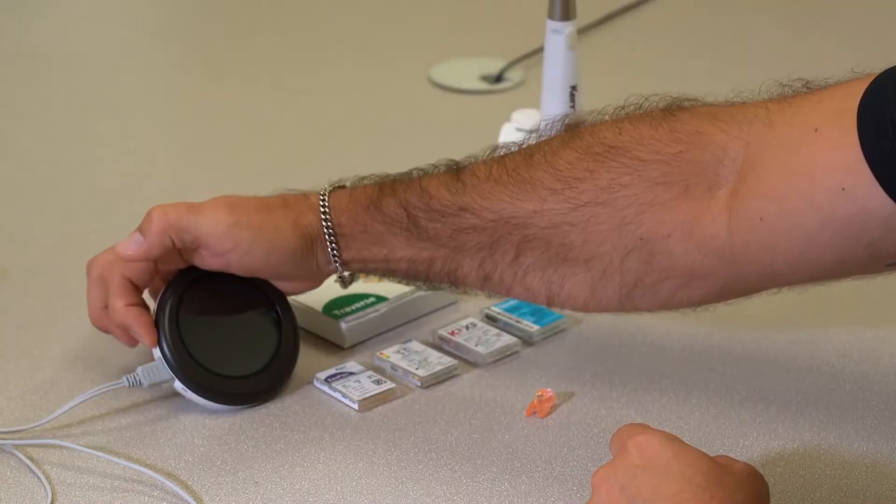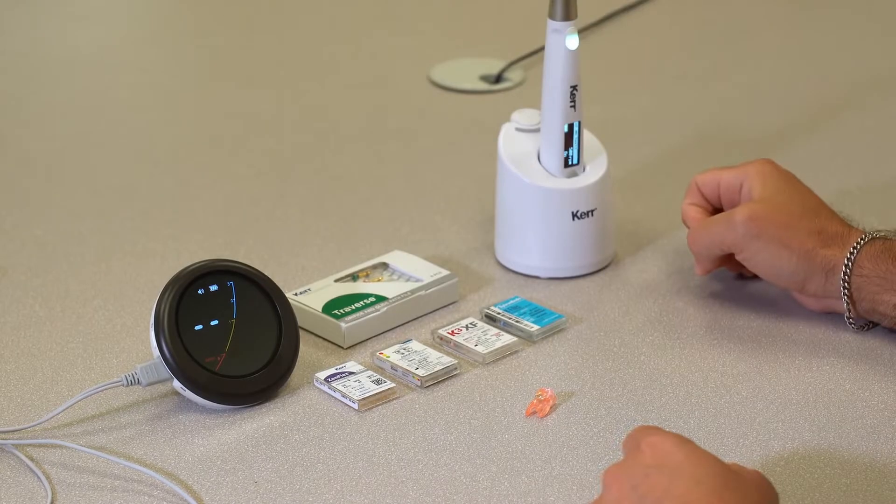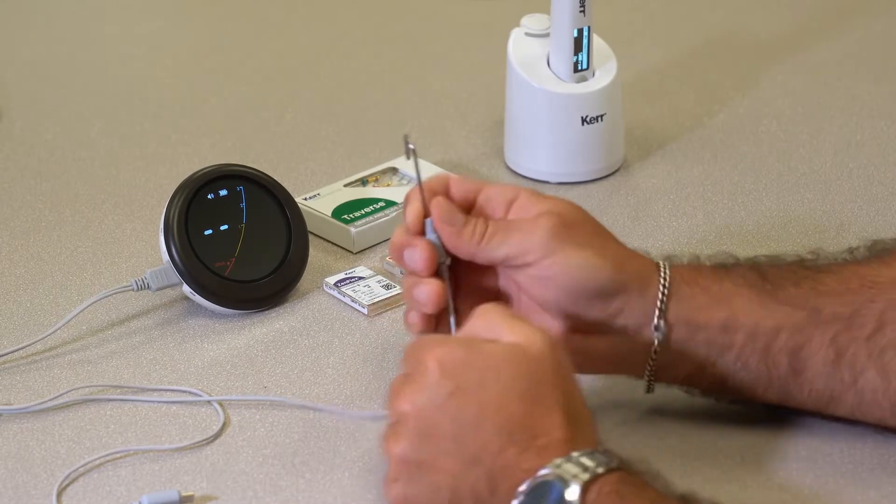I'm going to show you how the Apex Connect and the Elements Connect can be connected in conjunction with each other so that you can do real-time Apex location while you're shaping with your Ni-Ti instruments. We're going to turn both units on. On your Apex locator you're going to take your lip hook and insert it into the round side just like you normally would.